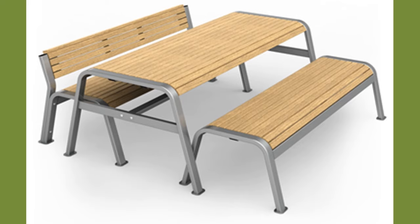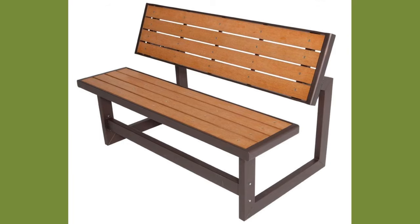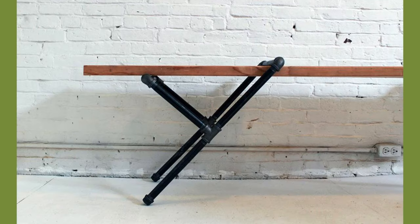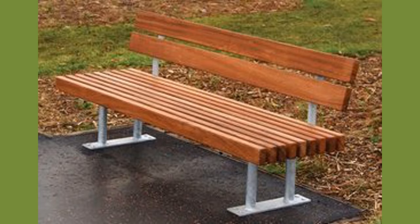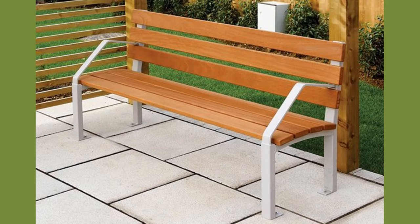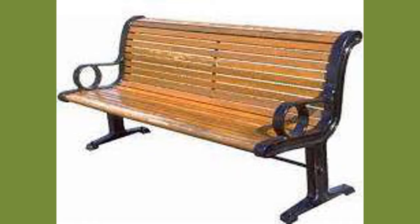Thermoplastic is an environmentally friendly coating for metal benches. Thermoplastic benches are very commonplace, located in facilities ranging from schools, parks, recreational spaces, and office buildings. The material itself is graffiti-resistant and easily repairable, as opposed to other metal coatings, and with a thorough coat will help a metal bench withstand a variety of climates. There are endless color options and six different common pattern styles.